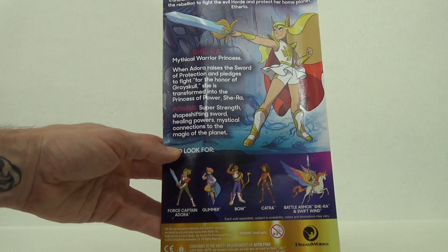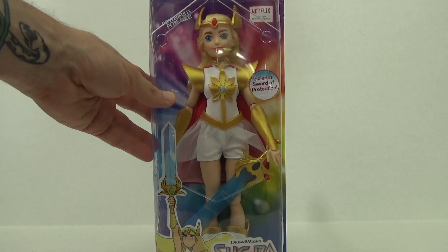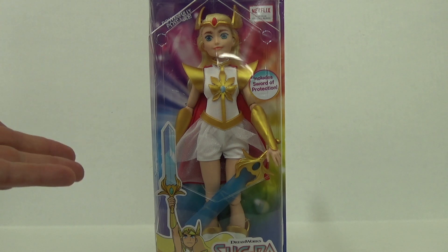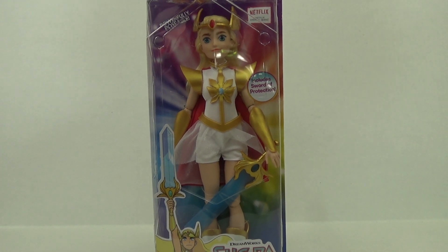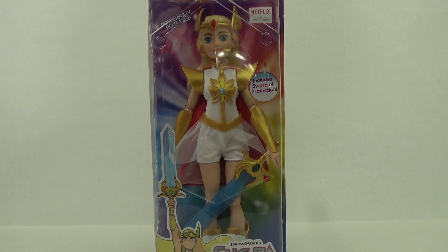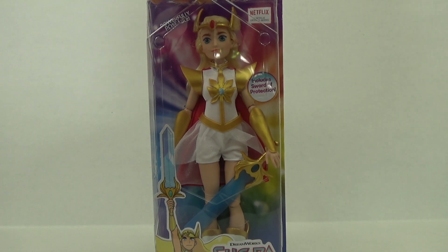Also look out for these other characters — I have a couple of them. I know a lot of people out there are not happy with the way this She-Ra is being drawn and the fact that it has no connection to the original She-Ra from back in the 1980s. However, giving this a chance, I think this is a great new story for She-Ra. You can love either one or both like I do. I think this is a great series and I'm excited for Season 4. As of the making of this video, Season 3 just recently came out.